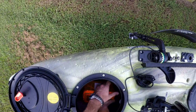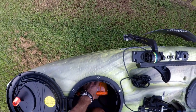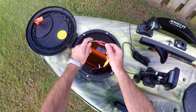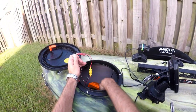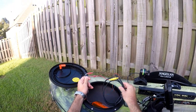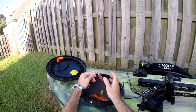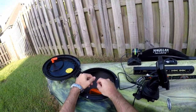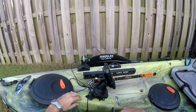I can take it out and charge it, but for the most part I actually just leave it in here, unclip the cables that I rigged up — which connect to what the Striker 4 came with — and I just charge it from here. I've got the same type of plugs on my trickle charger.